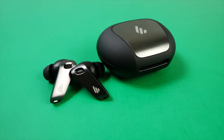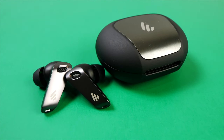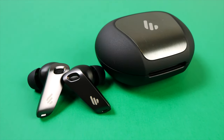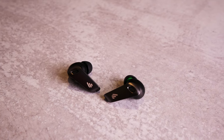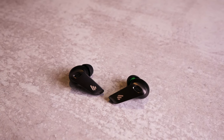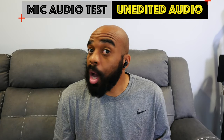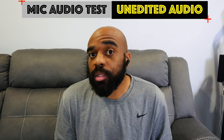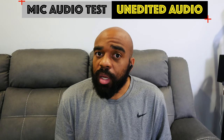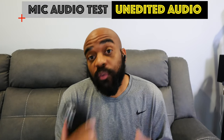I have also been impressed with how these perform during voice calls. Each earbud has 3 separate mics to focus on capturing clear speech. I have made several voice calls and nobody has complained about how I sounded. I did take a sample for you guys to judge for yourselves. Right now I have the earbuds paired to my iPhone 12 Pro — the audio you're hearing is coming directly from the microphones on the earbuds with no editing, so this should give you a pretty good idea of how they will perform for voice calls.